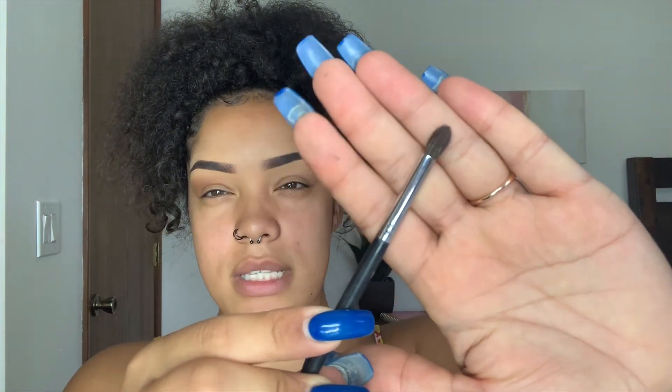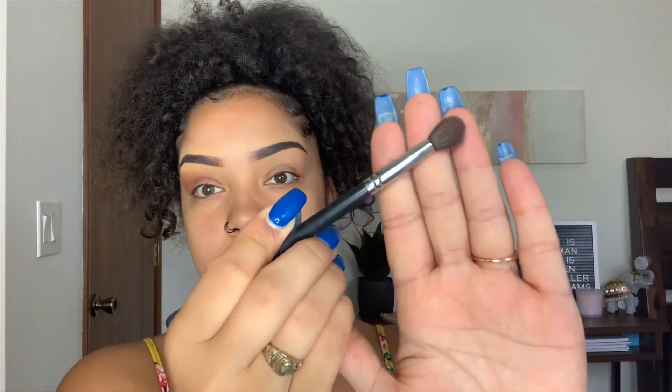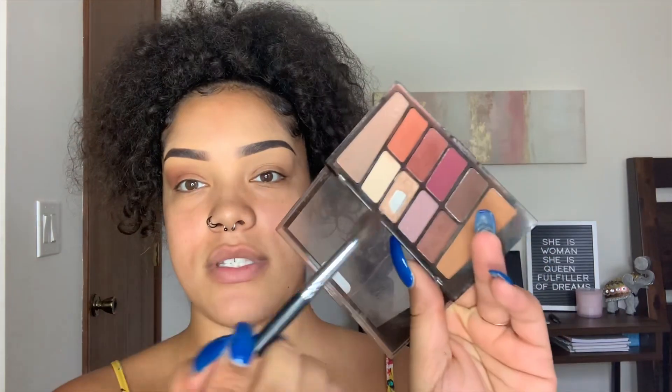Now I'm going to go in with my Morphe M507, also a little fluffy brush but smaller. This color is like a reddish-brownish, like a brick red, and I'm going to keep that right in the crease. Then I'm going to use my Morphe M505, also a fluffy brush, with this orange color up here — same thing right under the crease and on my outer lid.